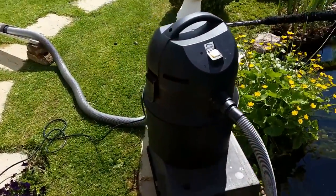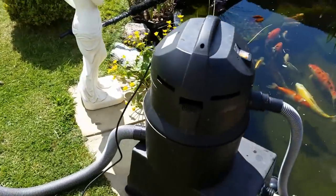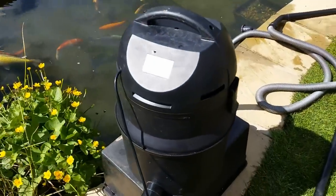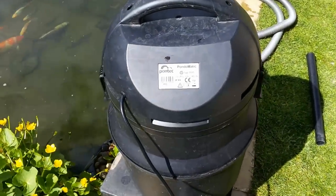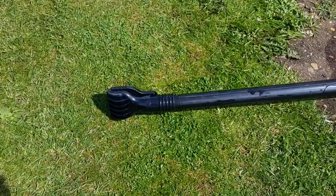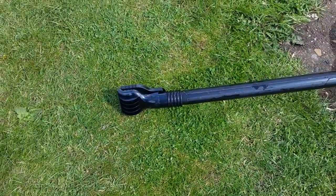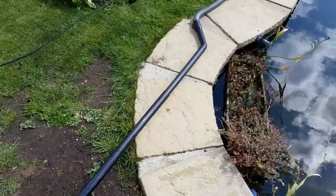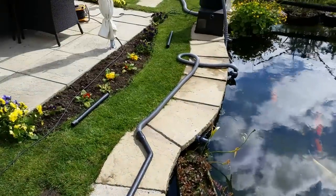This is the hoover I'm using — I hope you can see this — that is the actual hoover I'm using which, as you can see, is a PondTech. This is the attachment I have on the end of my hoover for doing the bottom, and it's just so simple.